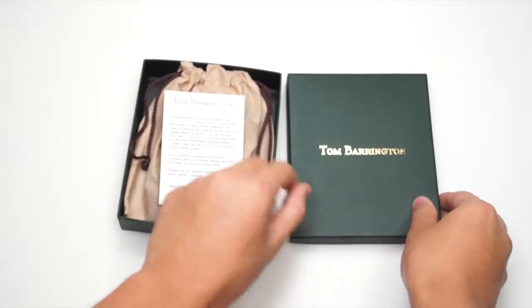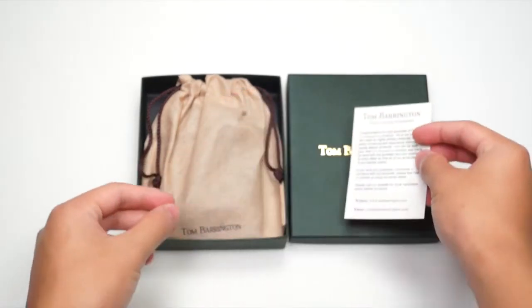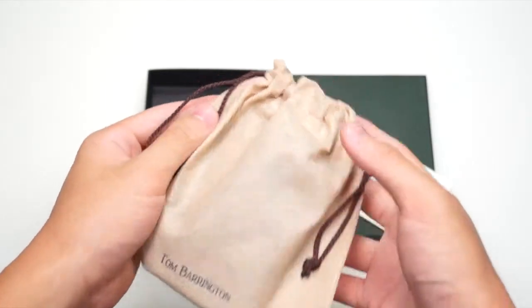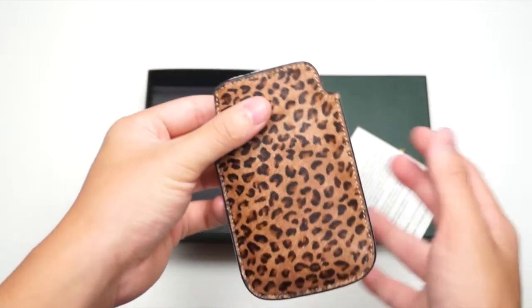First, let's take a look at the packaging itself. Here we have a beautiful box with an introduction card, our email address, and also our website. You also get a nice carrying pouch with the Tom Barrington logo at the bottom, and inside the carrying pouch you get the case itself with a nice piece of foam.